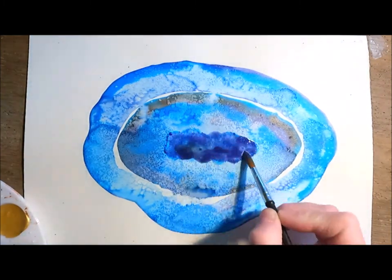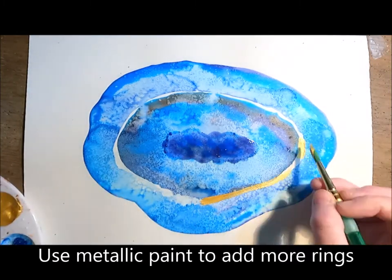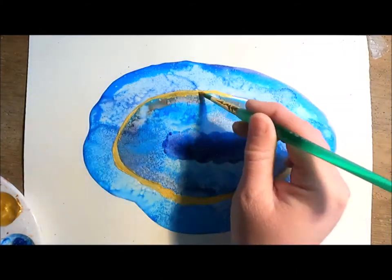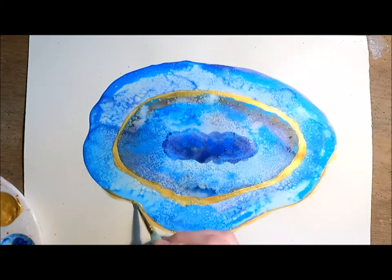Next it's time to add some rings. Using metallic paint — in this case gold — I'm going to add rings on the inside and outer layers of my geode. I'm also going to be adding other rings using blues and purples as well.